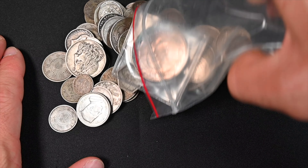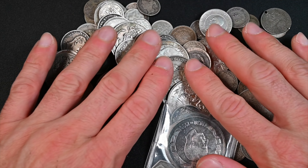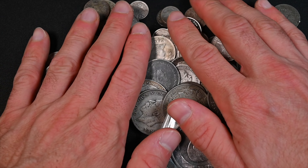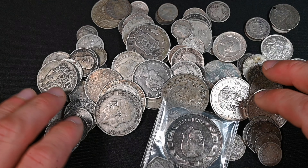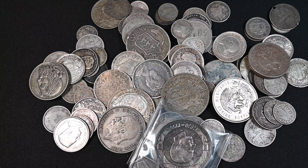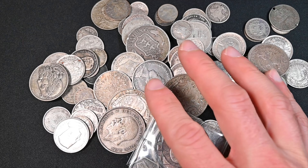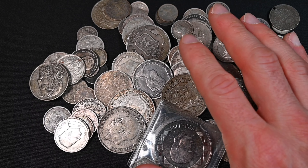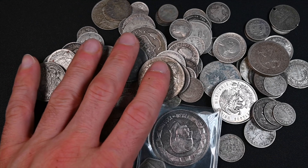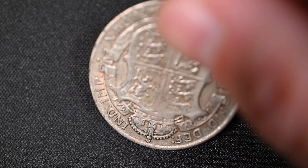Oh my god, that is a ton of incredible silver! I love this. When he said he had a ton of silver coins from around the world, this is what he was talking about. The other stuff I think he just threw in based on the last purchase. I'm going to organize them and take you on a quick tour at least. We've got a half crown from 1920, another British half crown from 1921 — a really nice one — and another half crown from 1928.